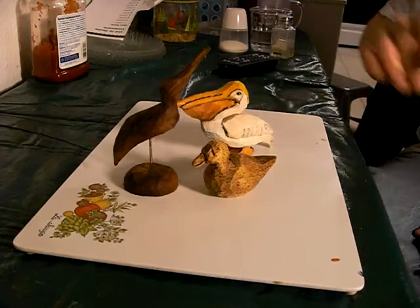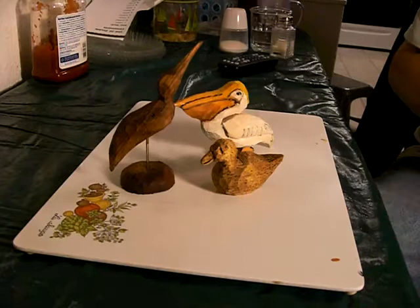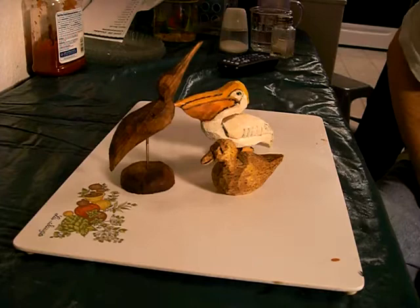I'm going to give him a coat of finish. This is our little shore bird - I gave it a coat of polyurethane. See how nice he came out? That's perfect for giving away to little kids or things like that. A lot of people say give it away, and they'll take it. But that's that butternut - look how pretty that came out.